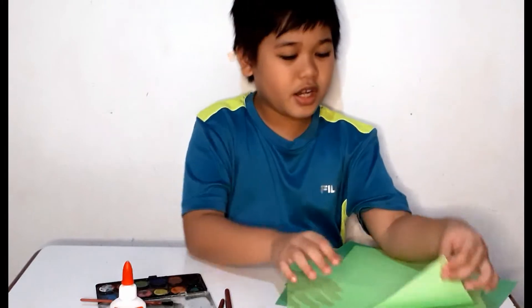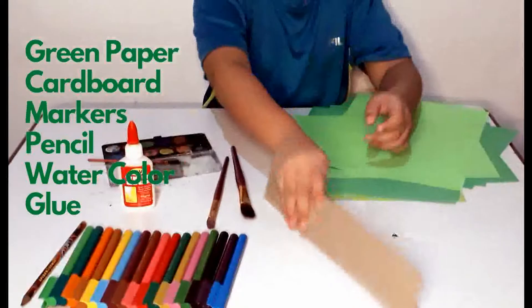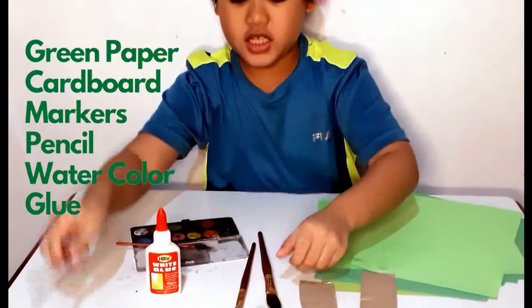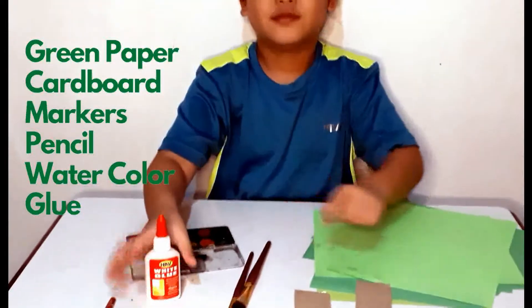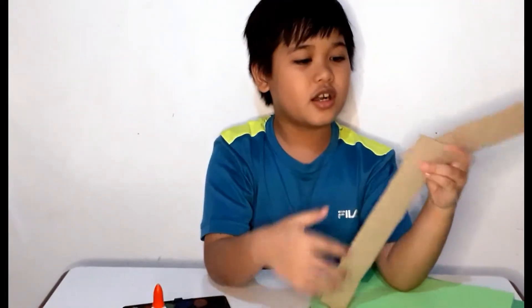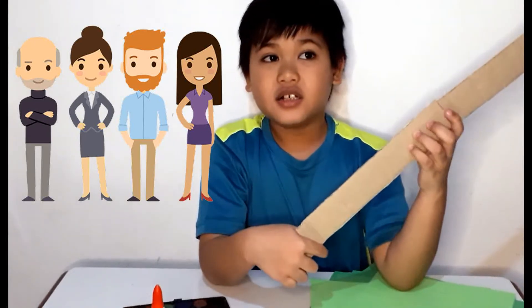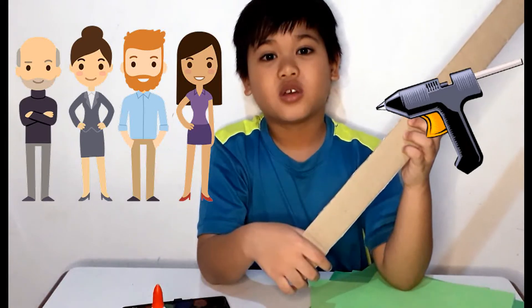You'll need green paper — light and dark — and long cardboard pieces too. The first step is to put these two cardboards together to make a long branch. But call your parents or any adult to help you, because you need hot glue and you might burn yourself if you use it.